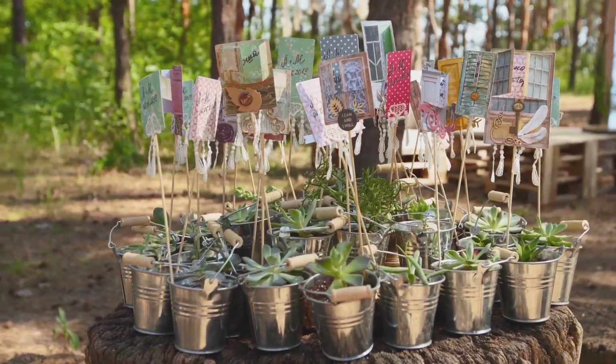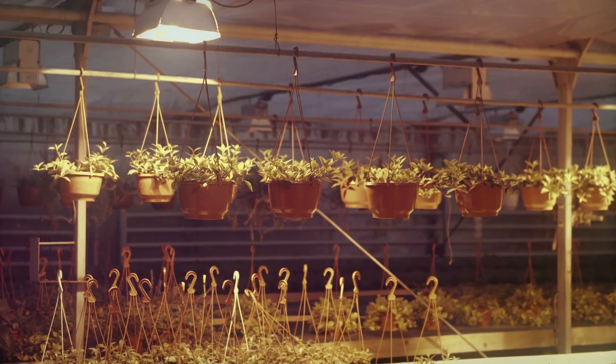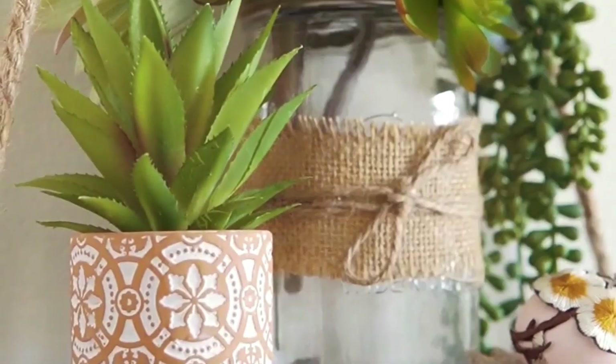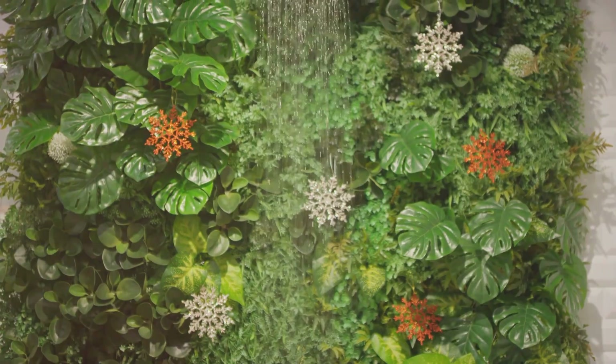Another option is to use hanging planters made from recycled materials like plastic bottles or tin cans. Simply cut the containers to size, drill drainage holes, and attach wire or rope for hanging. Vertical gardening not only saves space but also adds a touch of artistry and dimension to your garden.